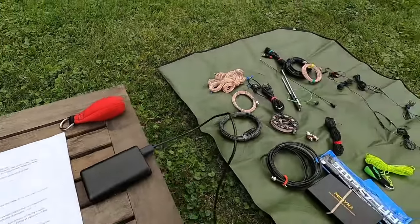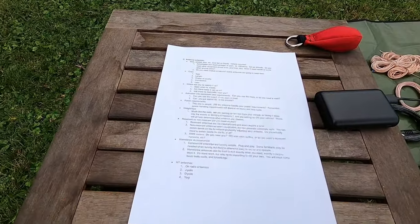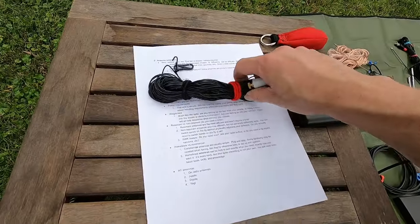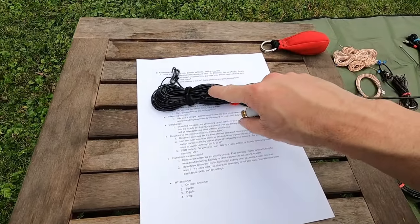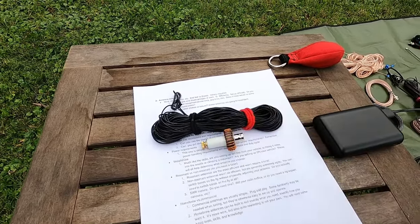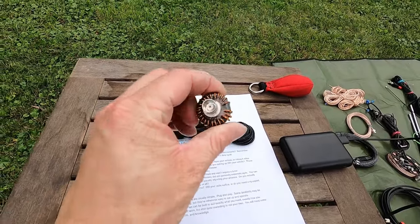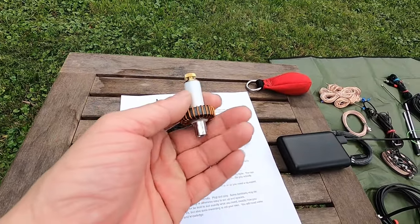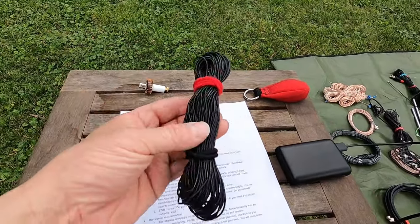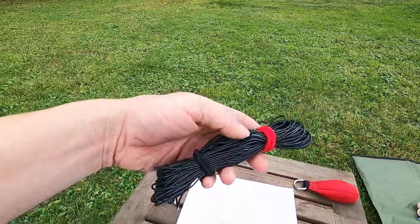Wire antennas like a dipole or an NFED half-wave are nice — they pack down real small. Here's my entire NFED half-wave kit. This will run 40, 20, 15, and 10 meters — that's the whole antenna. I've got this little Spark Plug Antennas transformer. This thing works amazingly well and it's tiny. And then the wire itself is the same wire the radial fields are made out of, just black.